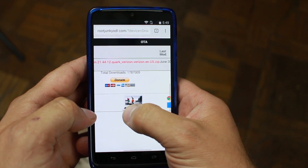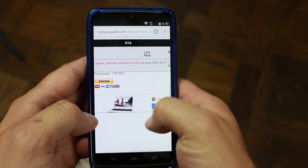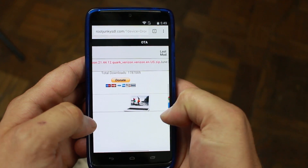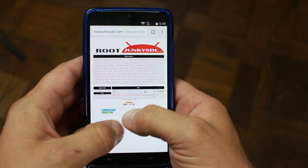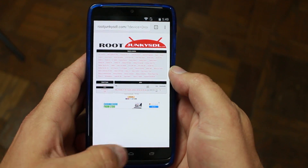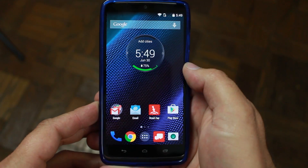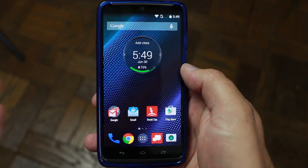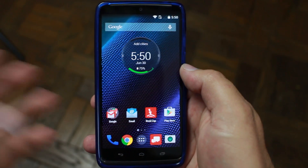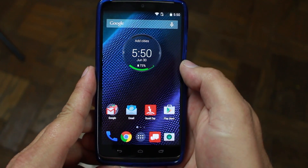You're going to download the OTA update file right there. Yes, I have it a little early - 13 people already found and downloaded it before I made this video. Go ahead and download it; there'll be a link in the video description. I already downloaded it and placed it on my internal storage, so yours might be in the download folder.